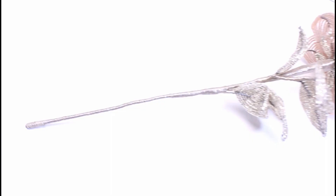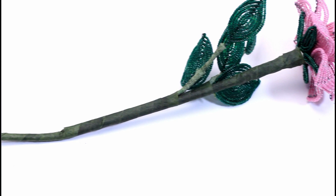And bonus tip: floss your stems too. This is what the stem looks like flossed, and this is what a stem looks like if you just used floral tape. The floral tape degrades and can become less sticky over time and it can look sloppy.